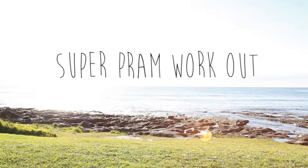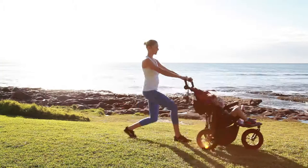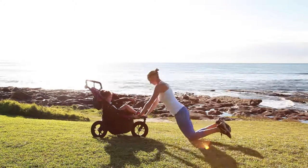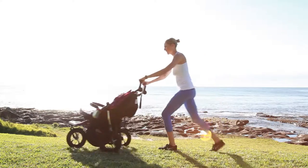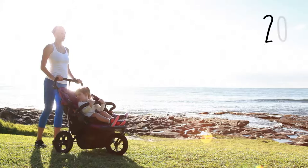This is my super pram workout. It's a great little workout that you can do anytime you're out and about with your pram, or even if you don't have a pram it's fine — you can use a park bench or a table, whatever you like. Being able to get out of the house and get some fresh air is pretty much what keeps me sane — that, and I generally get a coffee every time I go out. The focus for this workout is just to feel good, get some fresh air, and move again. Just keep thinking to yourself: I feel good.